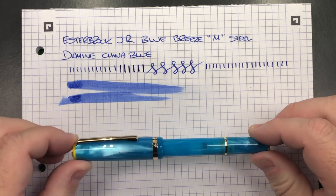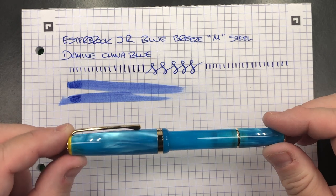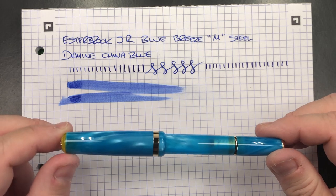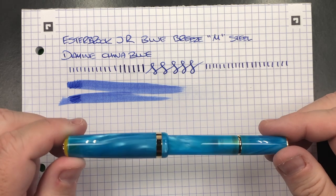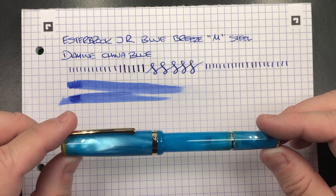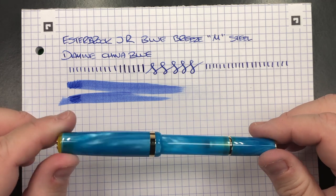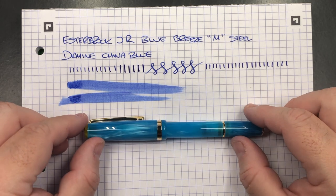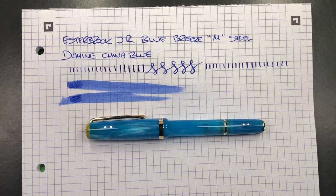What do I like and what do I not like about the pen? Well, I like the fact that the material they're using has quite a bit of chatoyance — it's a little bit wavy like ocean waves or ocean breeze. I like the gold trim on this pen as well. I like that it's super lightweight, and I do like that it's a pocket pen because I don't really have that many pocket pens in my collection.